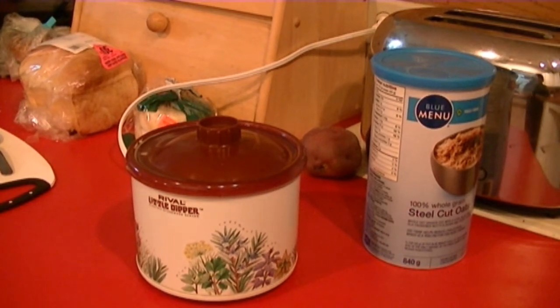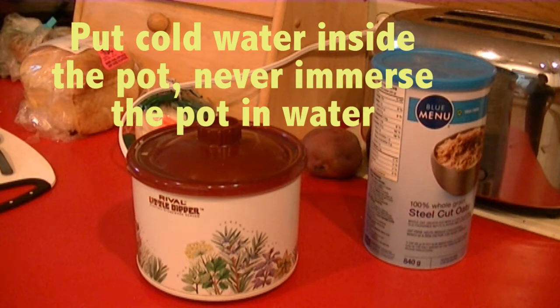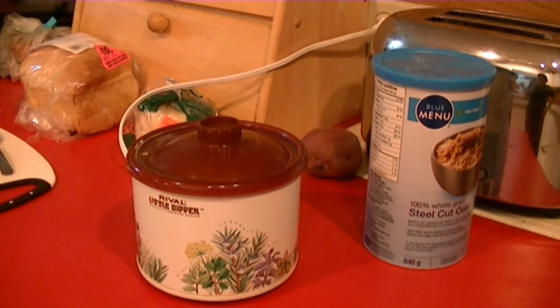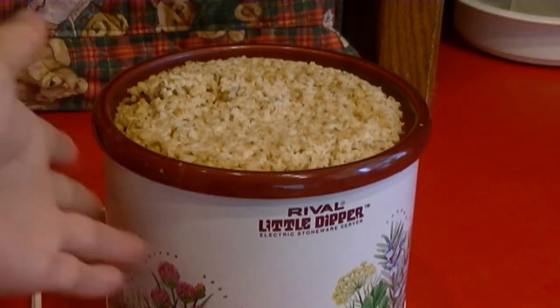I'm going to let it sit for a couple of hours. If you use rolled oats, it will be ready in about an hour and a half. Steel-cut usually takes a bit longer. If you leave it in too long, you'll start forming a crust on the inside walls. If that happens, just soak the pot with cold water and 15 minutes later you can remove it without any problems. It's been an hour and 45 minutes — the oatmeal is done.